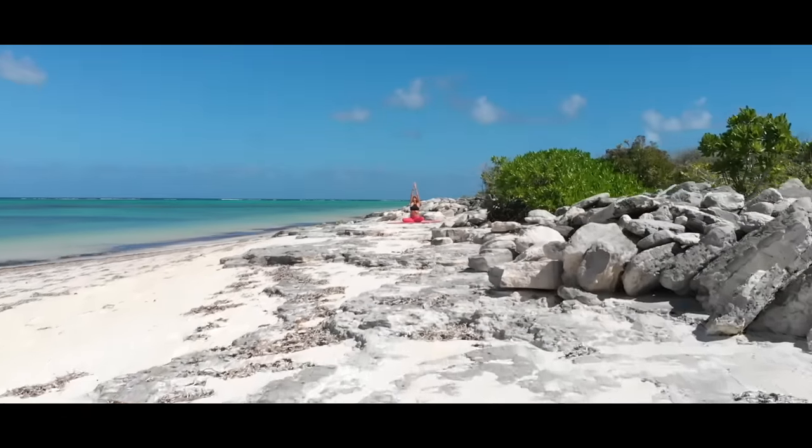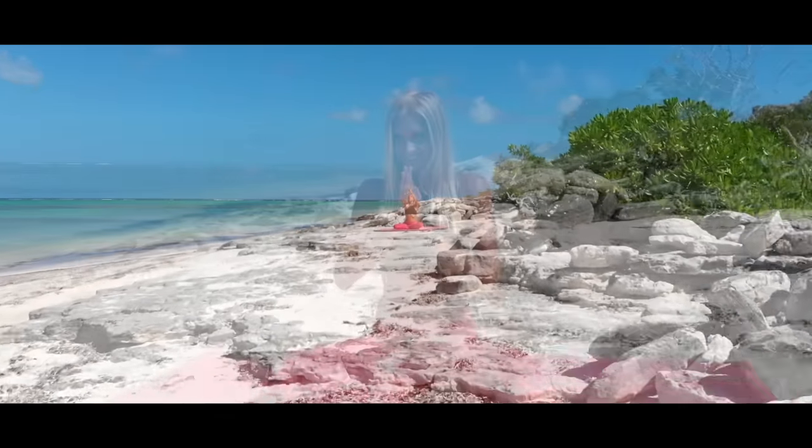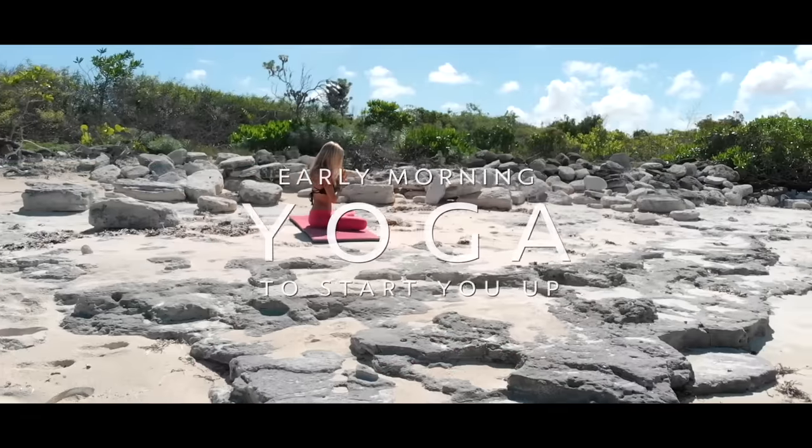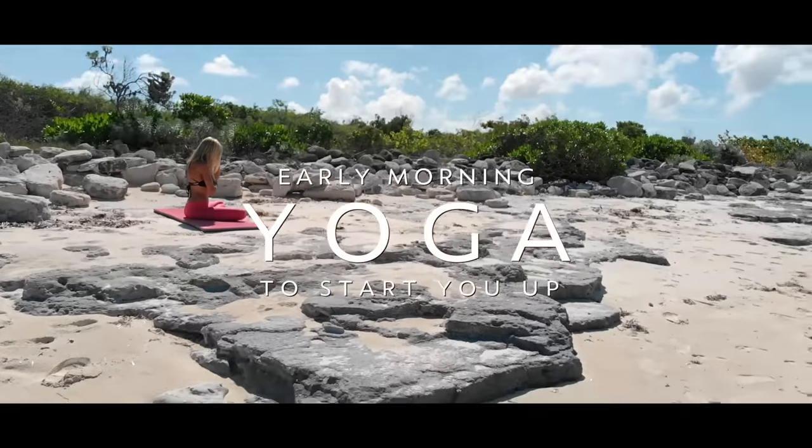Welcome to the magical Turks and Caicos Islands. We are here today on a beautiful beach in North Caicos with a gentle practice that is perfect for you to start your day.